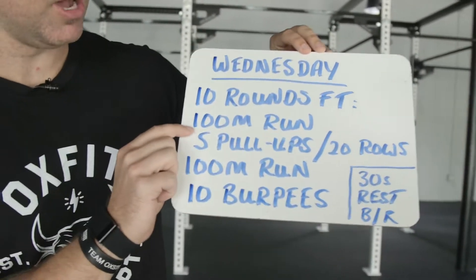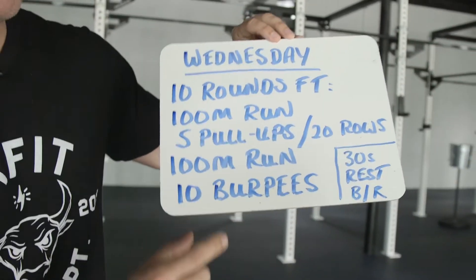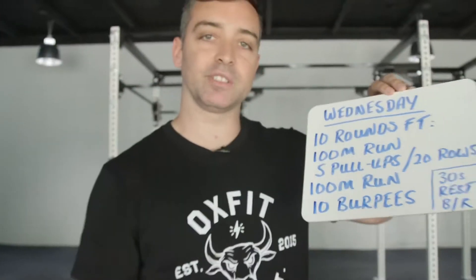We've got 10 rounds for time: 100 meter run, five pull-ups or 20 rows, 100 meter run, 10 burpees. Rest 30 seconds between rounds.